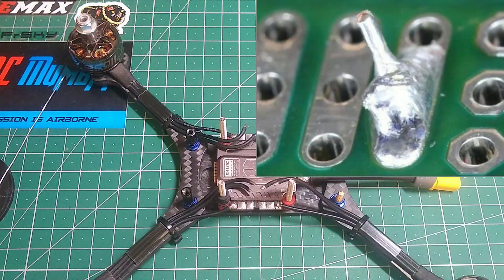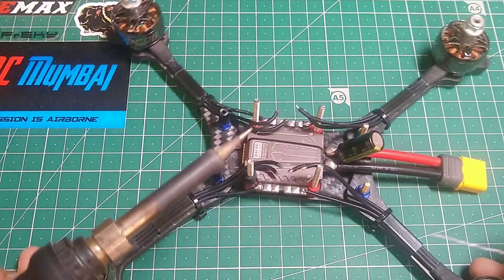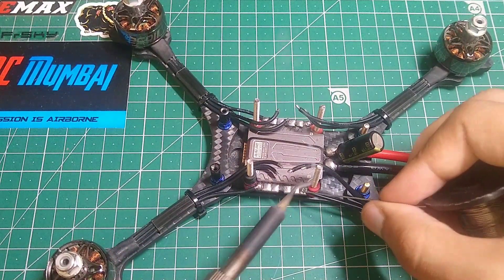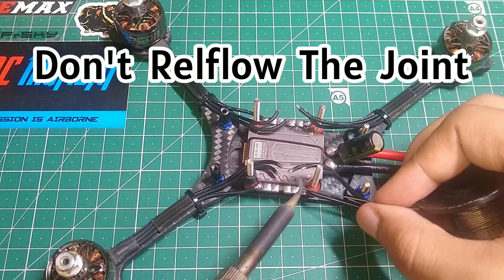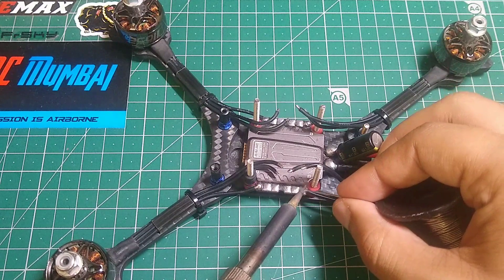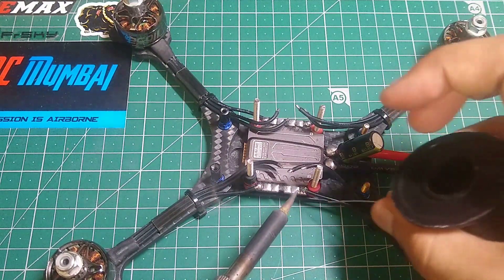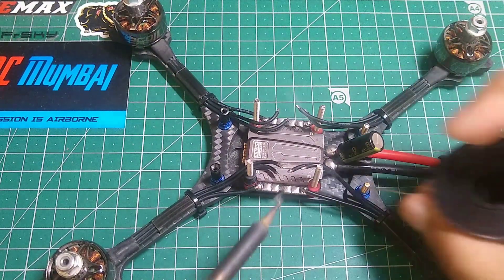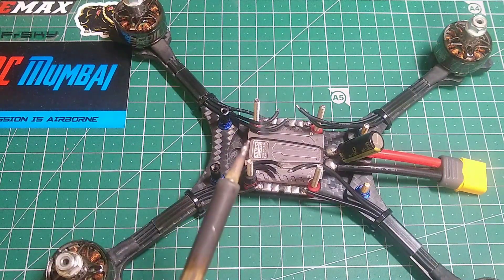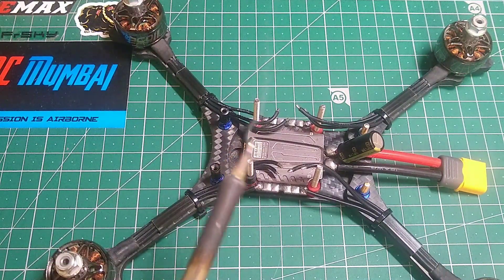I'm gonna be flashing a diagram to make sure you guys understand what I'm trying to do. I'm gonna take this solder and put some balls over here — we're gonna make sure that the entire joint is not reflowing, just like this. Just want to make sure it's big enough.